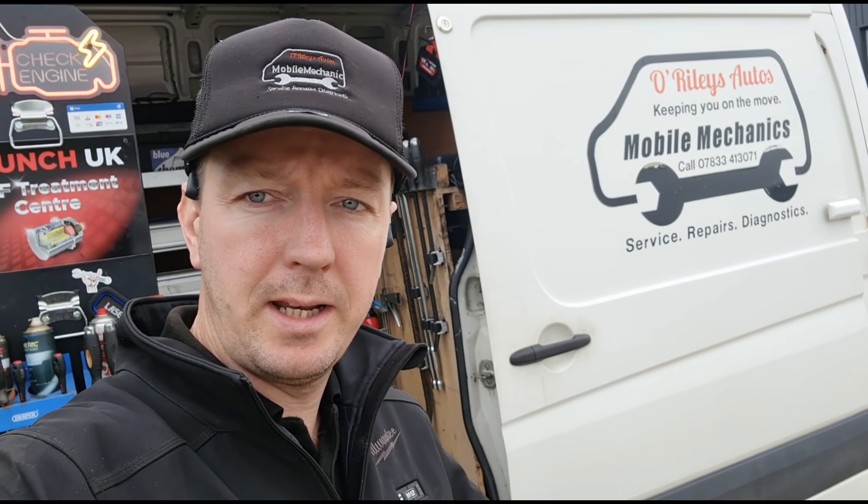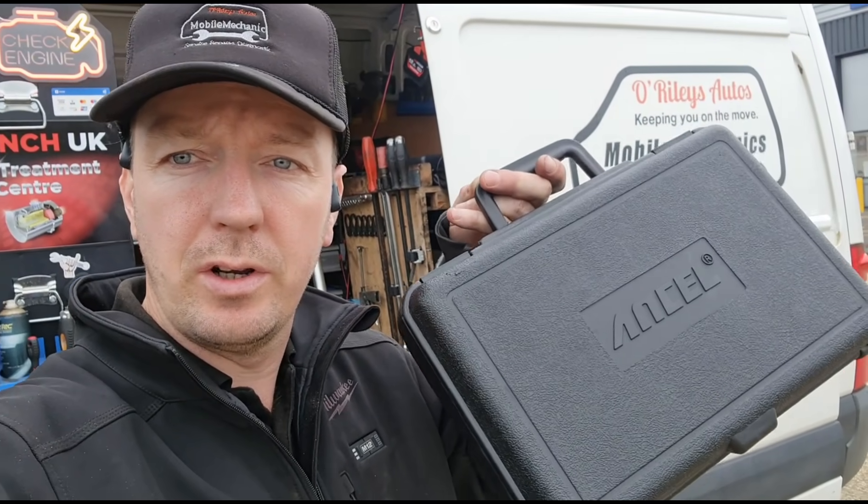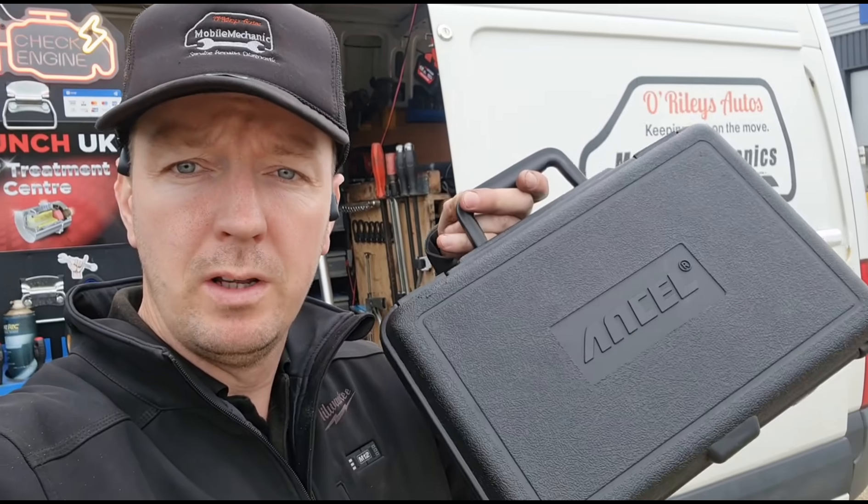Hello, it's Jimmy here again at O'Reilly's Mobile Mechanic. I have a new tool here that I haven't tried from this brand before, which is Ancel.